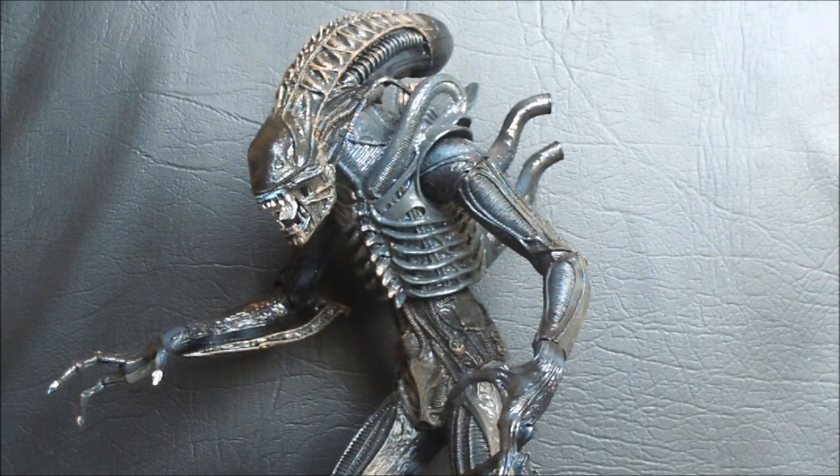This figure is released in very similar packaging to the original Alien figure from NECA. But this one is unique to the second movie, the James Cameron film, and personally my favorite film of the franchise. I know there's a lot of arguing between fans whether the first or the second one is the best, but I always lean towards the second one. Let's take a closer look at the Xenomorph.